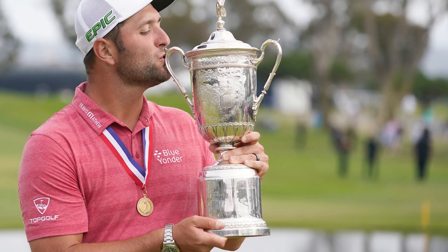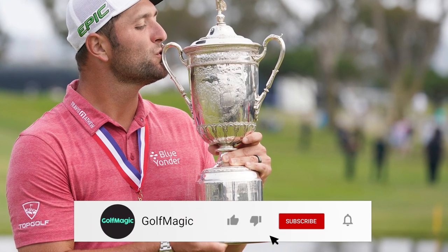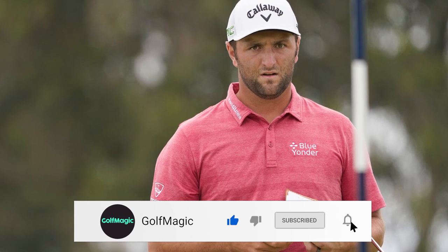Yesterday John Rahm won the US Open at Torrey Pines and today Golf Magic are having a look at what clubs he used to win. Now if you guys aren't aware, John Rahm used to be a TaylorMade staff professional but at the start of 2021 he changed to Callaway, so you're going to be seeing a lot of Callaway and Odyssey in his bag today. Let's get started.